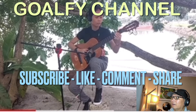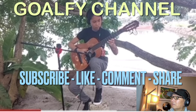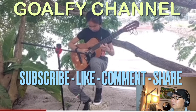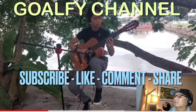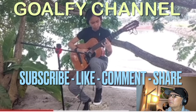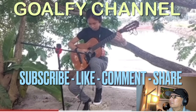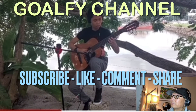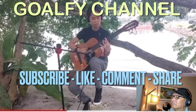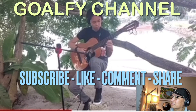This is a classic guitar. Thank you. Thank you.